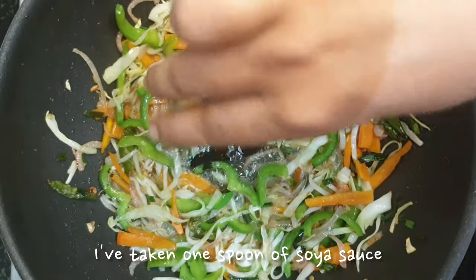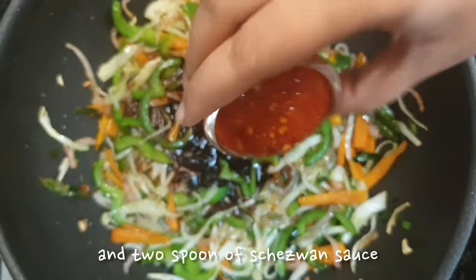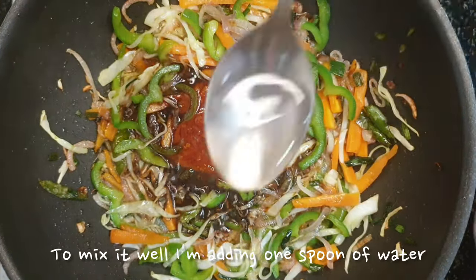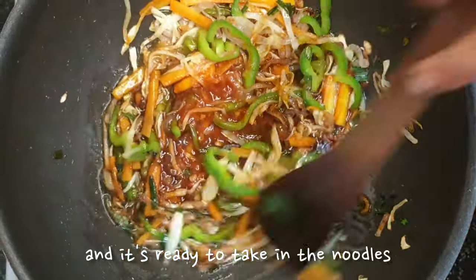Now make a circle in between — some gap in between — and let's add the sauces one by one. I've taken 1 spoon of soy sauce, 1 spoon of red chili sauce and 2 spoons of Schezwan sauce. To mix it well, I'm adding 1 spoon of water. Give it all a good mix and it's ready for adding the noodles.